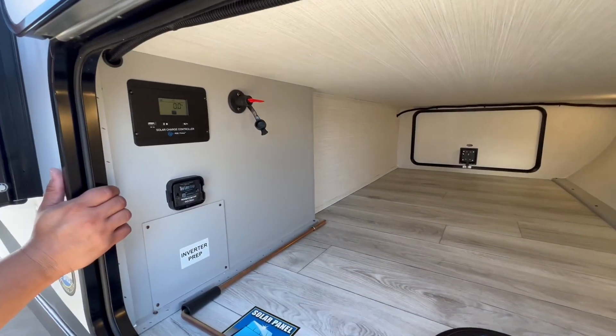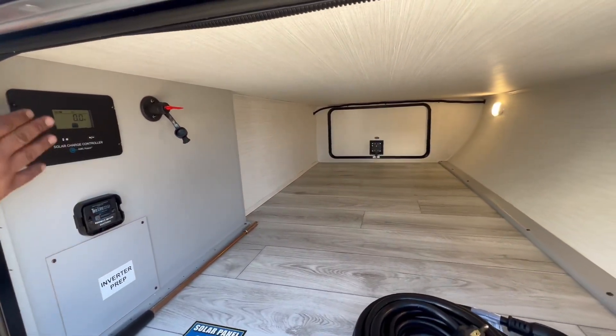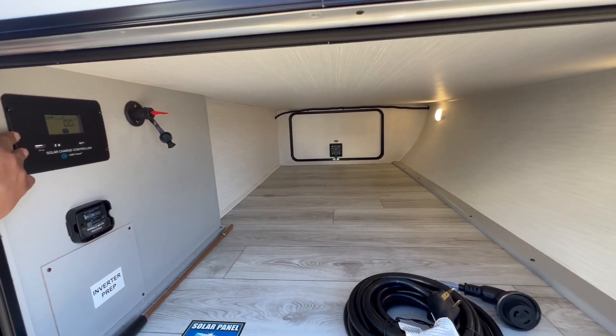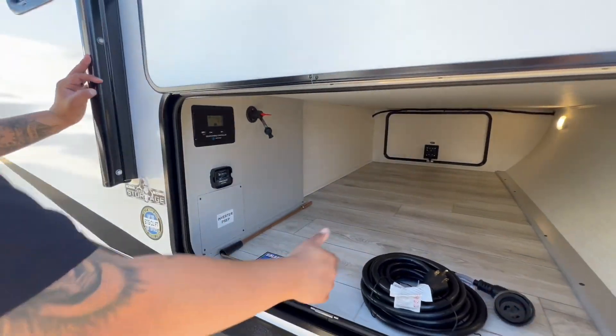They do have prep for everything as well — prep for an inverter and a tire pressure monitoring system. We went ahead and added the solar already, so there's a 190-watt solar panel on the roof with a 30-amp charge controller and your handy-dandy power cord.